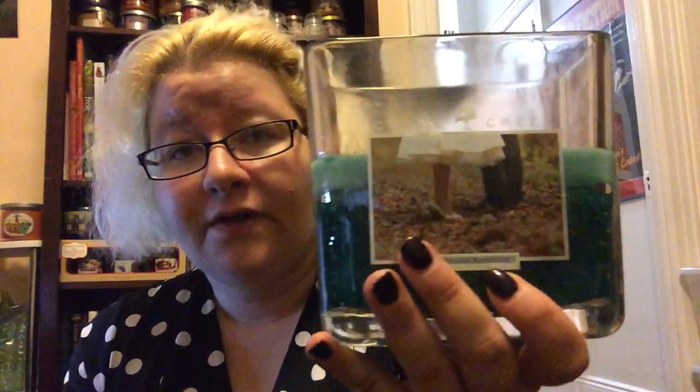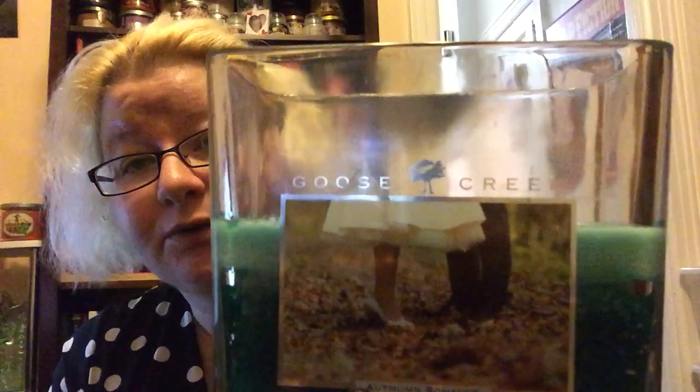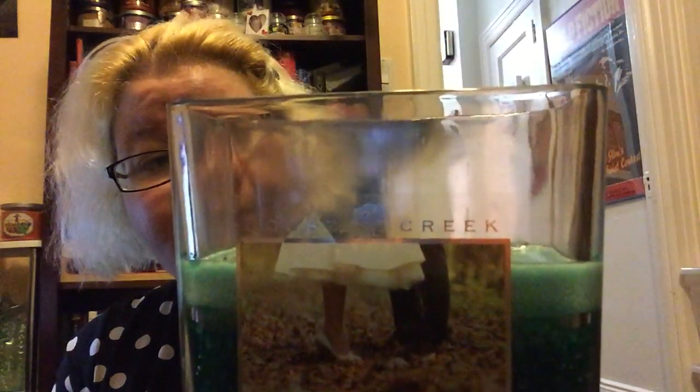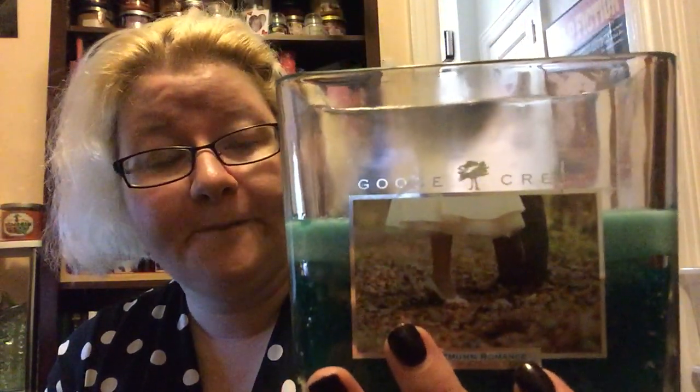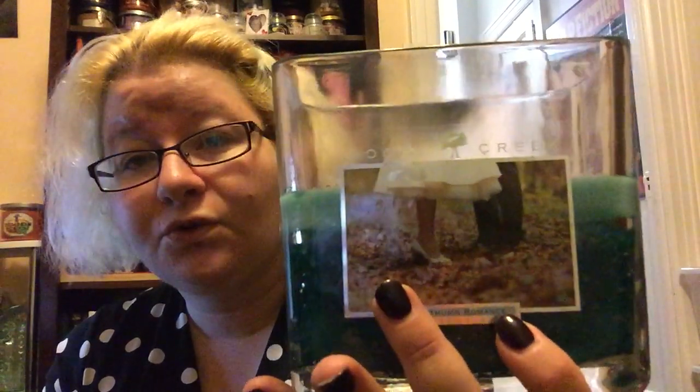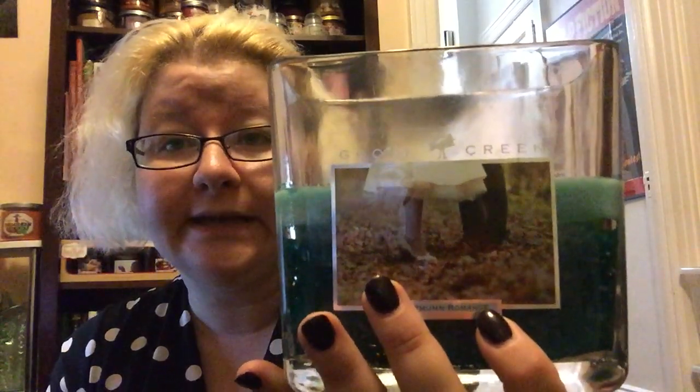Let me start with the positive. Aesthetically this candle is gorgeous. The picture is beautiful, the wax is beautiful. It burns pretty well except there's a bit of soot there in the back, but other than that it burns clean and even — no problems with the burn at all. It's just a gorgeous candle and with the three wicks it really has a beautiful look to it when it's lit.